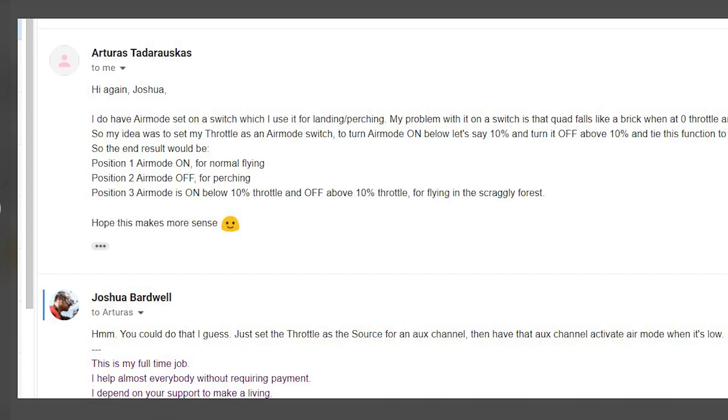Turning on air mode fixes that problem but causes all the other problems I mentioned in the intro. The solution — and I can't believe I never thought of this — came from a guy who emailed me. I also bounced the idea off Aaron Ciotti, who is really big in the micro scene, and he confirmed he'd heard of people doing it. The idea is: have air mode on when the throttle is down, because that's when you really need it, and have air mode turn off when you raise the throttle, so if you bounce off a wall the quad doesn't stick.